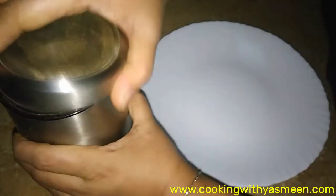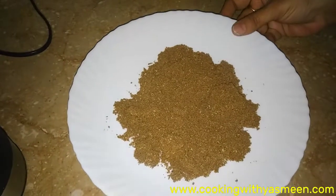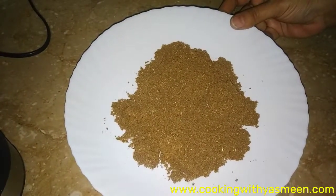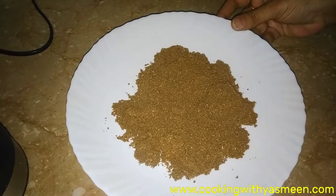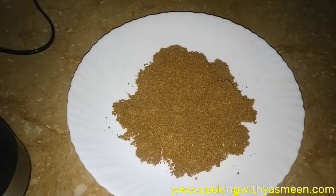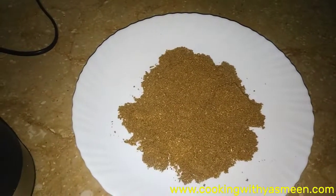Look at the ingredients in the pan — it is a complete zafrani garam masala. I can say that you can make it with this recipe.